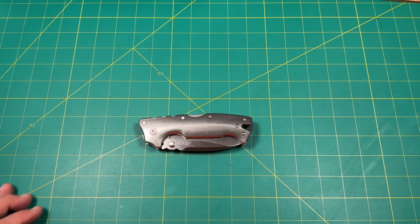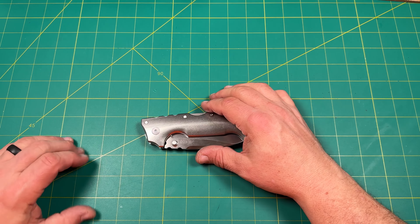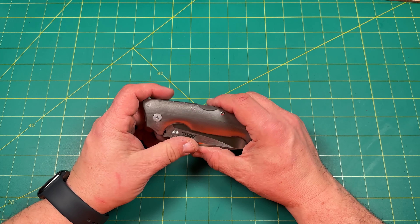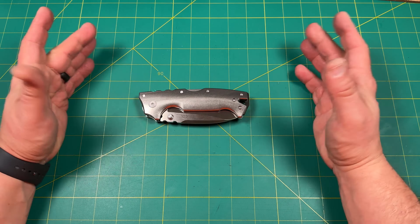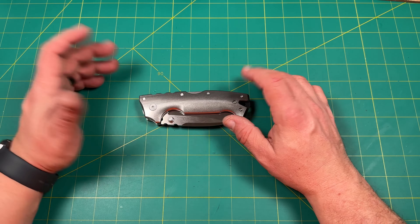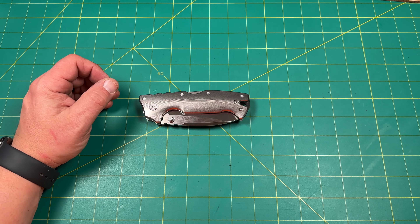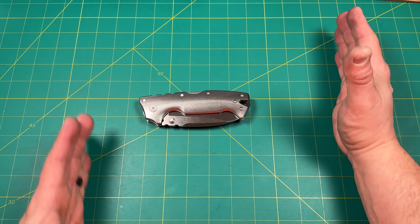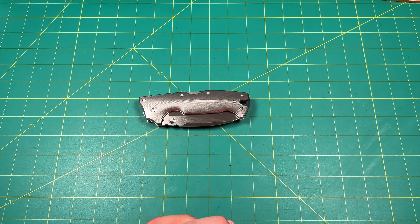This is the Andrew Demko AD-10. This is when he was with Cold Steel before he left and did his own thing. This is the Triad Lock, which is an Andrew Demko design — the AD stands for Andrew Demko, and this was the 10. Then he did a 15 — still a big knife — this is nine inches. I have the 20.5, which is a smaller, more reasonable knife. I'm on the fence about getting the AD-15. I saw one of my subscribers has an AD-15, all blacked out — I love that thing. Every time on the live streams, it makes me want that knife. No one seems to have it available.